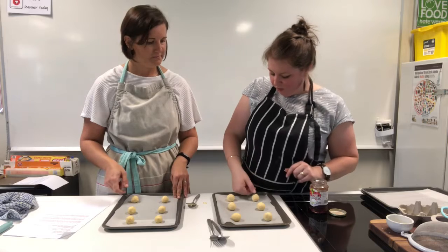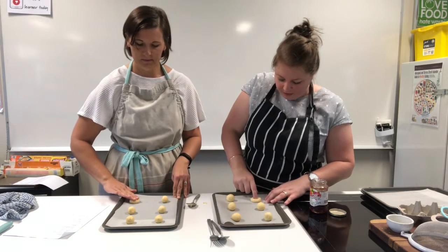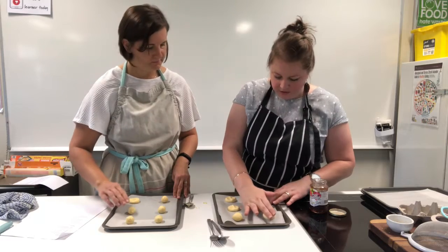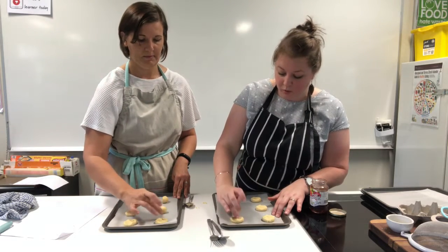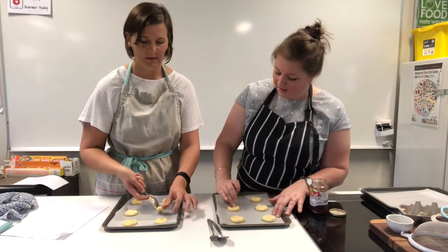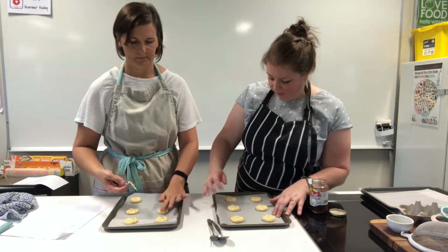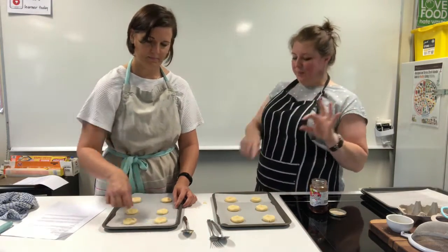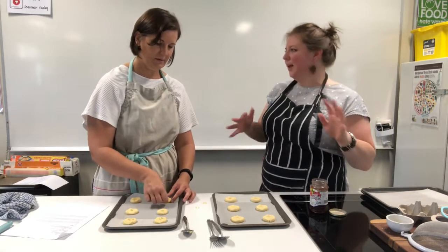Now we need to put the jam on. I usually push down with my thumb to make a little divot in the center — press the biscuit down with a few fingers and then make a little indent where the jam will go. If you don't like fingers touching, you could use the back of a teaspoon to press it in. Sometimes a little bit of flour on the spoon stops it sticking. Trial and error is important here — humidity and other factors can affect things, so just improvise with what you've got.